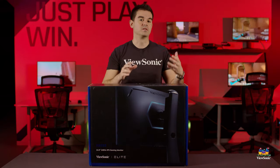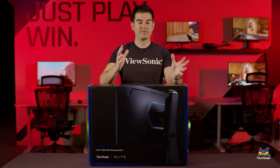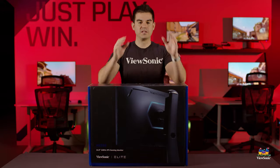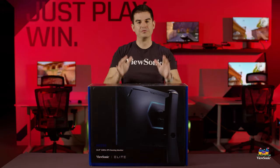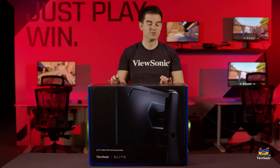That's the size that a lot of professional eSports players prefer to game on, because that is kind of where we have some of the highest refresh rates and it's a perfect size for them to get the full view while in competitive play. So let's go ahead and get this open and see what you get in the box.